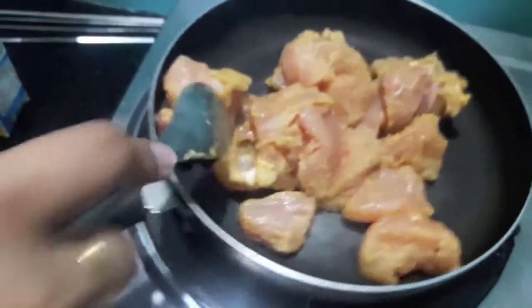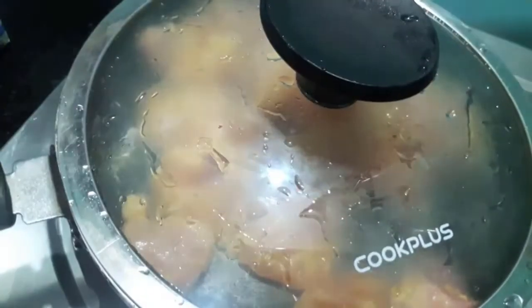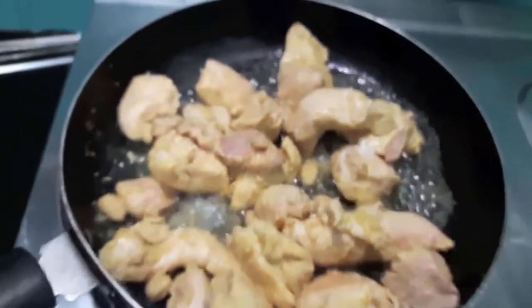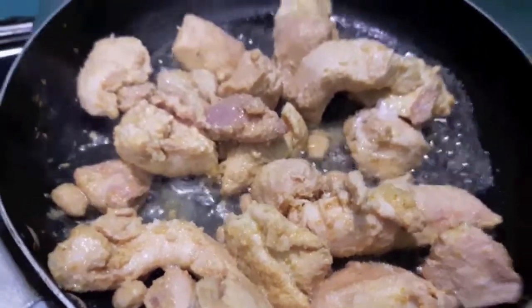Our chicken has been marinated for about 2 hours. Now I will cook it. Add the chicken in a pan — don't add any oil or butter or anything. Cover it with a lid and let it cook till it is done. As you can see, our chicken is almost done. Now we will let the water evaporate and then we will roast our chicken.